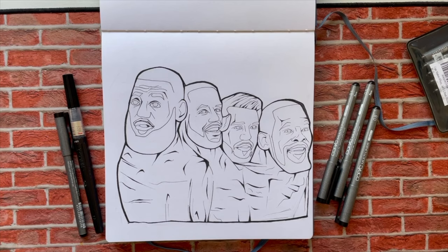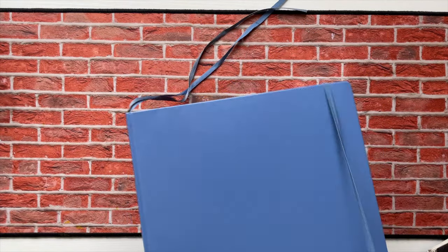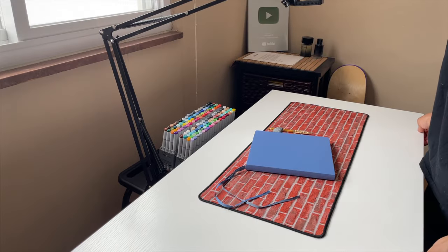LeBron, Curry, Luka, and KD. I got a lot of people saying I didn't know what I was doing with that. But anyway man, that was that sketchbook.